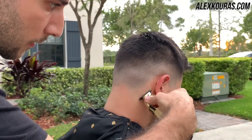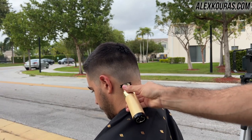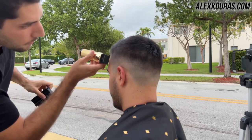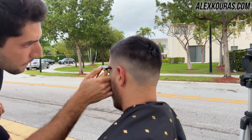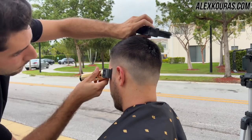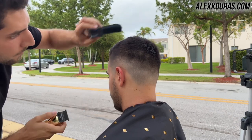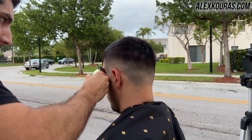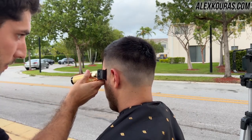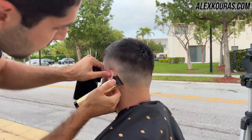To really make your haircut stand out, use your trimmers to go around and give yourself a solid lineup — on the back of your head, the sides of your neck, around your ear, your temple, and your forehead. Follow the natural contour of your hairline and make the lines crispy and straight. This is definitely going to make your haircut pop and stand out way more.